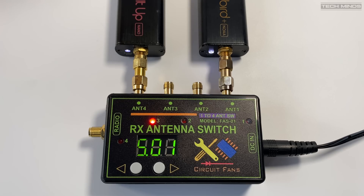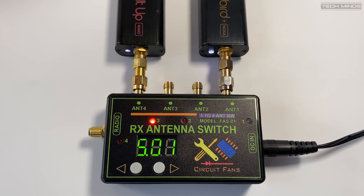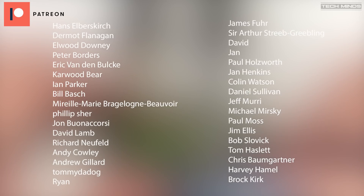One last point: if your radio or SDR has its own bias T output, make sure to disable it before use, as you do not want any DC voltage coming in on the radio port. If you got one of these, let me know down below, or if you have a different solution, share what you use. Until the next video, stay safe, thanks for watching, and I'll see you in the next one.